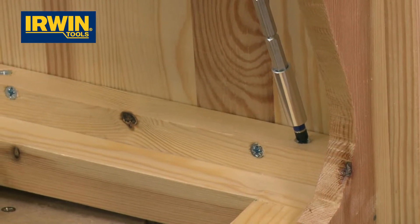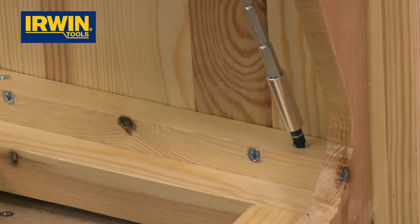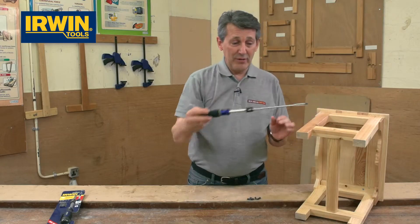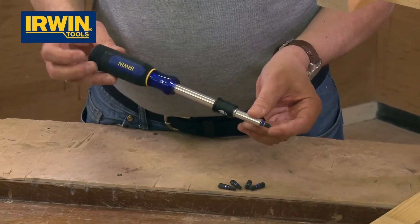That's great for kitchen fitters, plumbers, anybody working in a tight space. Sometimes a screwdriver is just not quite long enough — this allows you to make that difference. Very, very clever. Very simple. Like all good ideas, the simpler things are always the best.